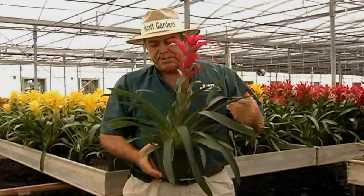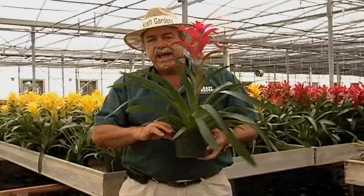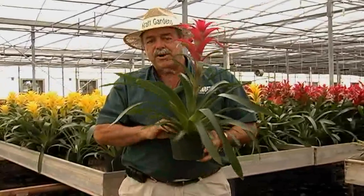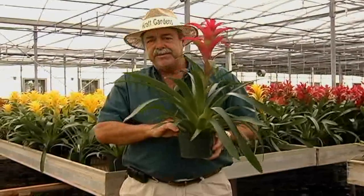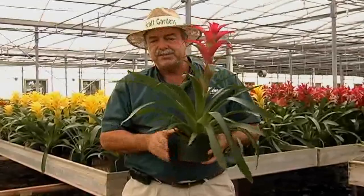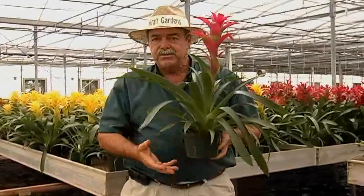How I like to water these plants is I first pick them up and feel them. If they feel heavy, that means they probably have enough water. You can touch the surface of the root ball, and if it feels moist and wet and it feels heavy, it probably has water. If it's light, go ahead and water it thoroughly and let it drain — don't let it sit in water.